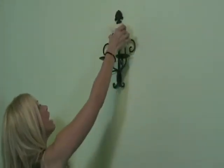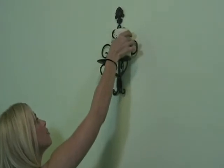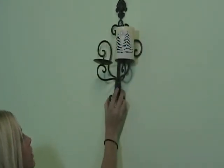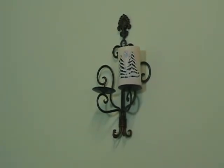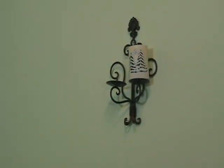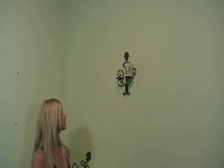Just place the candle up on the sconce, straighten it up, and you've got a beautiful wall decor. It's perfect for any room, anywhere in the household.